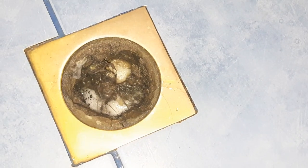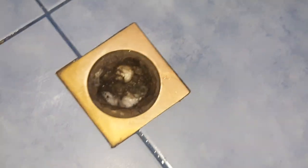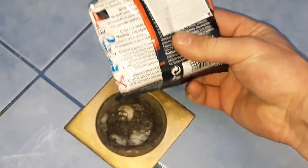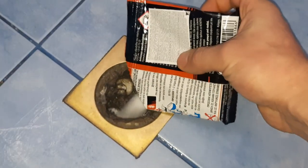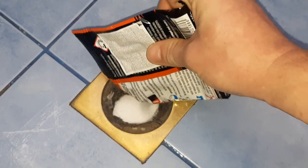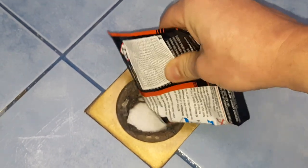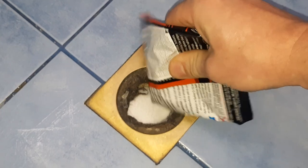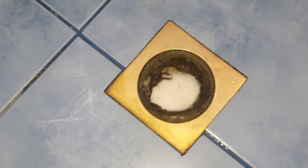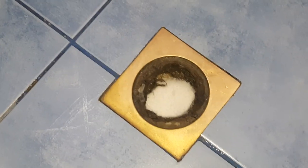Now I'll put the lye in. You want to use lye or sodium hydroxide — liquid or dry — on your bathroom drain because it reacts very well with hair. And usually hair is the problem, not like kitchens where we have vegetables and grease building up in the drain.